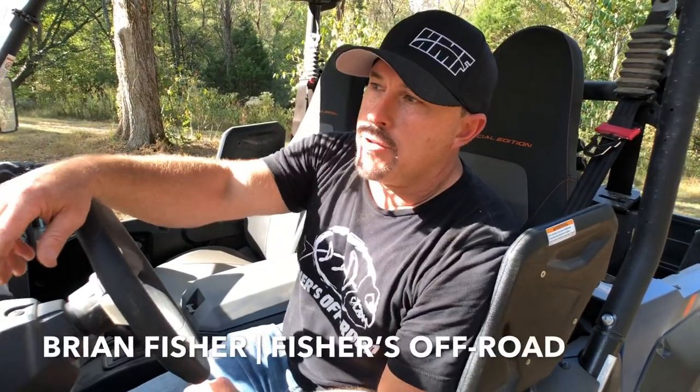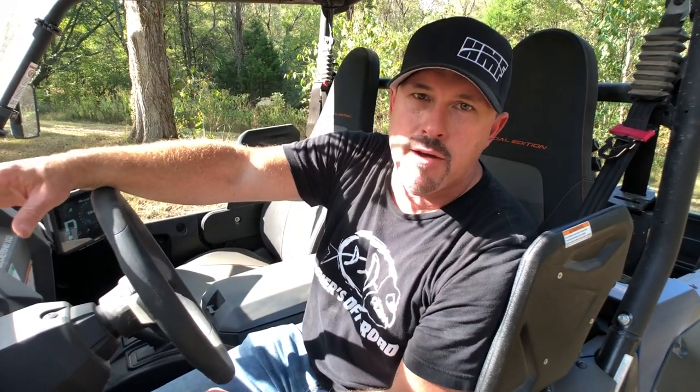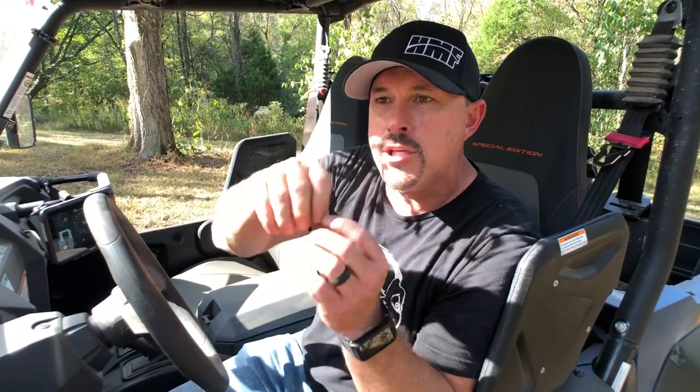What we're doing right now is this is a brand new Warn Axon winch with a wire rope, and we're gonna stretch the cable. Before you use your winch for the first time ever, you want to make sure you stretch the cable, because when they wrap it on the spool at the factory it's not stretched — it's just loosely put on there. So when you go to winch for the first time, if you don't stretch it, you're gonna pull that top layer down through the bottom layers.